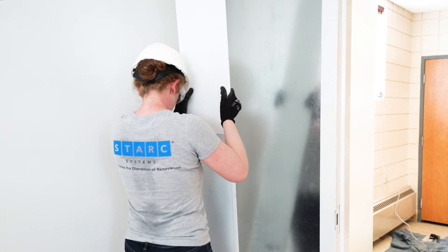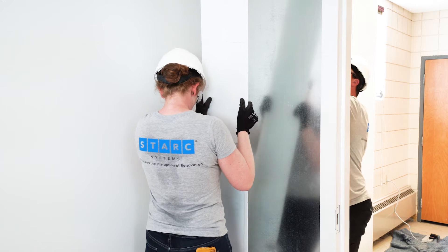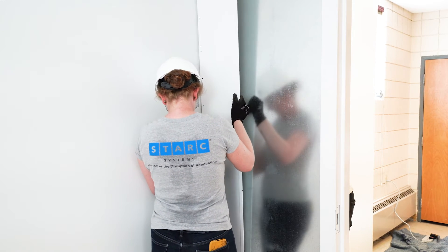Install wall track covers first. Nest the bottom of the cover into the floor track. Push the flange of the cover into the jog in the base angle.